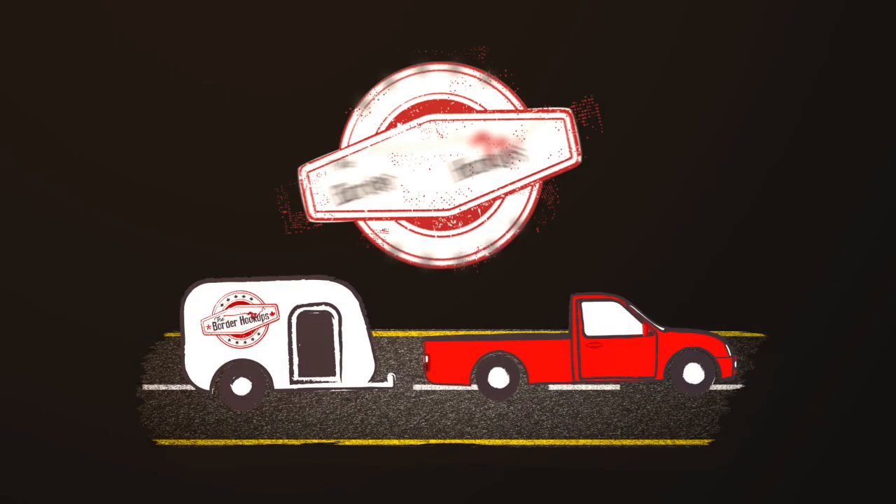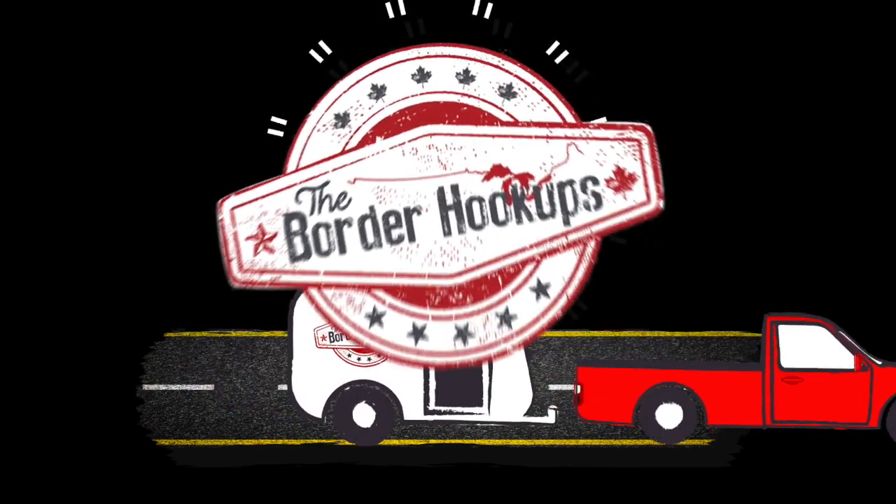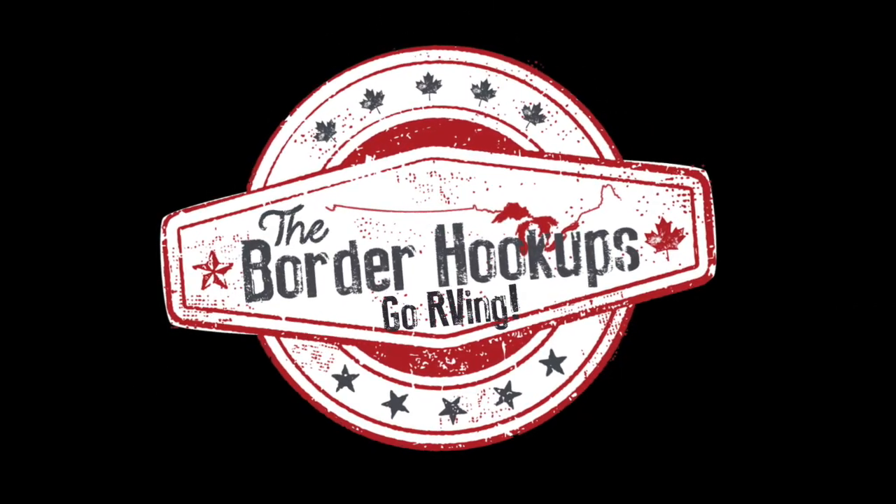Hey everyone, welcome to another episode of the Border Hookups Go RVing. Today we're going to give you a tour of our travel trailer — it is the Rockwood Mini Lite 2507S. I'm going to show you everything on the inside, and then Dave is going to show you everything on the outside.